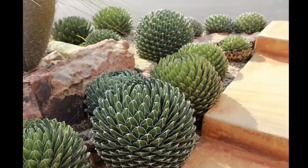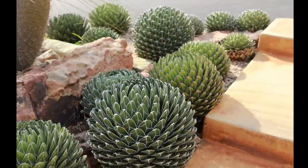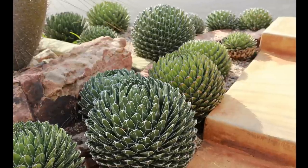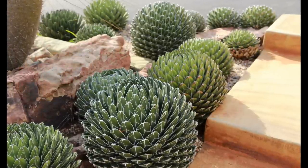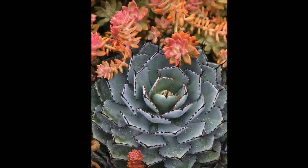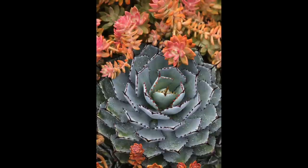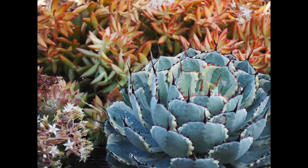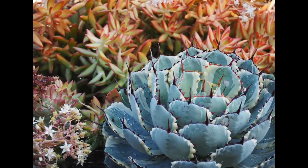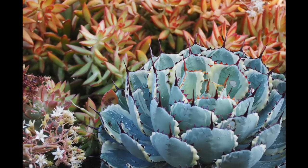These are agave Victoria Reginae. Dwarf agaves are good in flowerbeds and containers because most get no larger than soccer balls. Salmon pink Graptocedum California Sunset is the color complement of blue-grey agave Kichijokan — you can't beat blue and orange. Here's the variegate of that same agave with coppertone stonecrop.